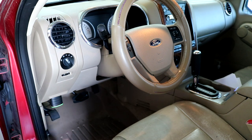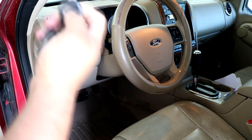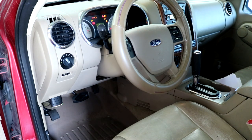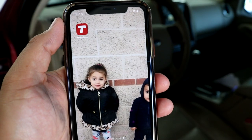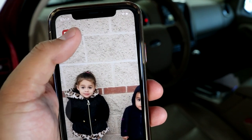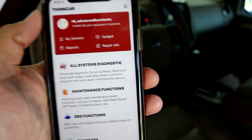I'm going to go ahead and plug it in — you guys can see it lights up green. I'm going to turn the ignition on. Next up, I'm going to take my iPhone and open up the Think Diag app. You can download it in your app store — this is also compatible with Android devices.